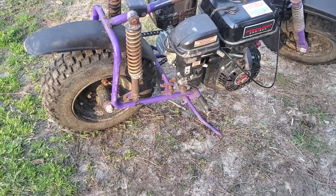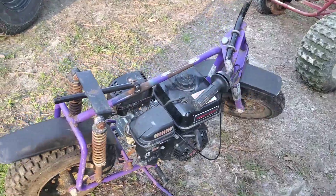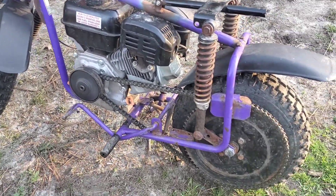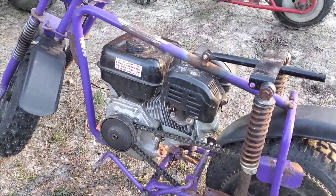I have determined that the six and a half horse motor is a lot of power for this little mini bike. I have not made a seat mount yet, but it did throw me off on the first ride. Stay tuned for more.